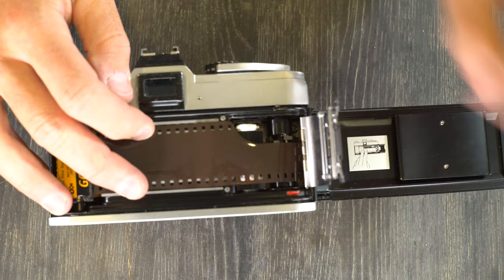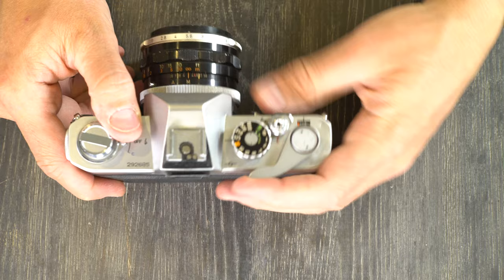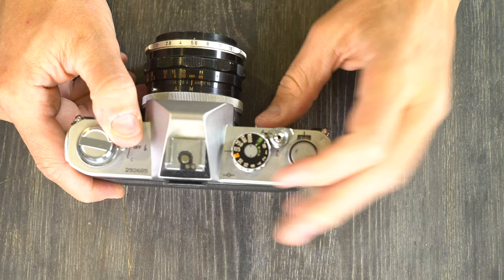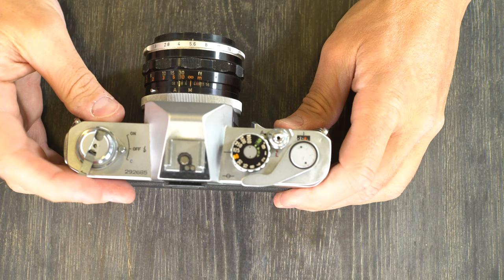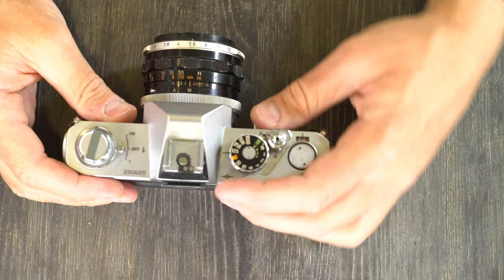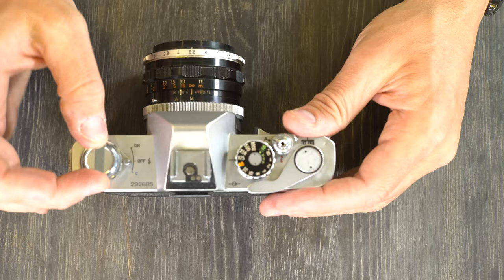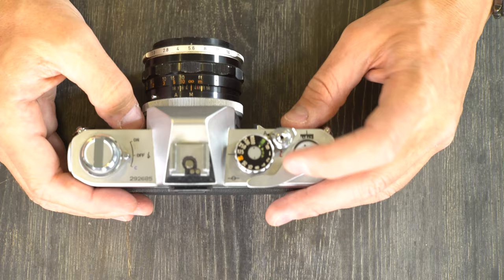Once the quick-load covering is in place, you can take your fingers off because it forces the sprocket holes to engage with the tension sprocket. Now just close the film back and advance until you get to frame one, which is usually three frames. Then tighten the film rewind knob until you get resistance — don't keep going. You know the film is being taken up if the rewind knob spins as you advance.